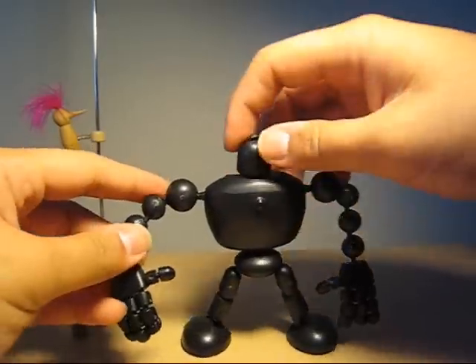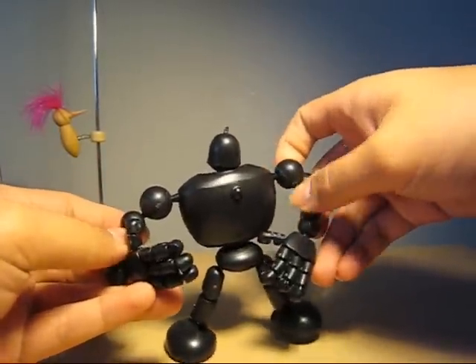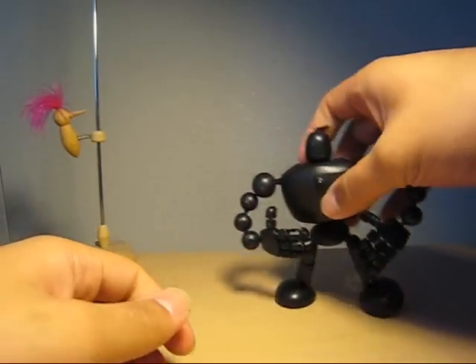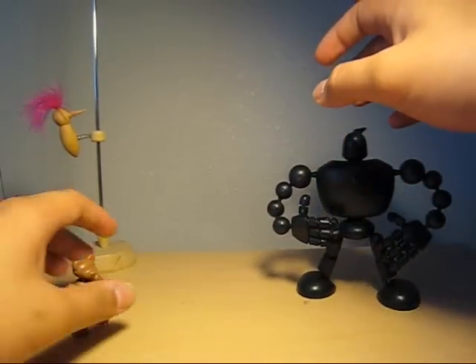So what else can you do with this guy besides playing around with him? You can actually customize him, and I'll show you guys my customs. Peace.